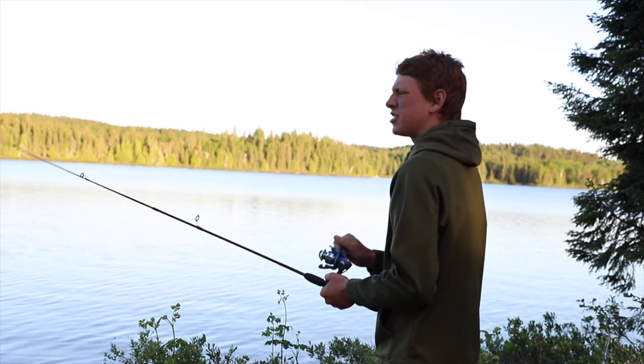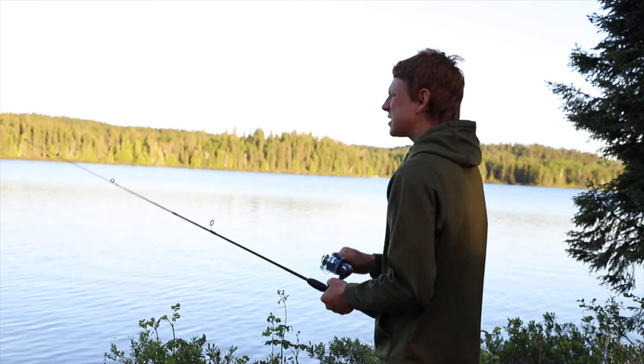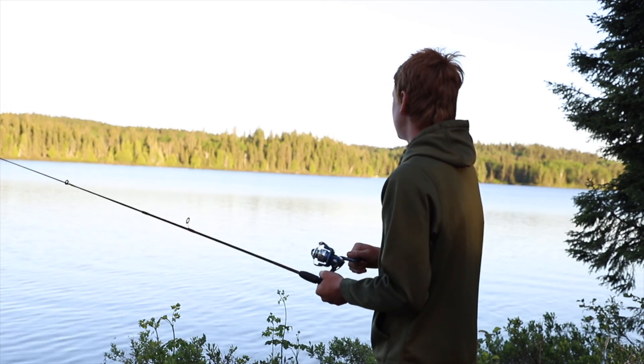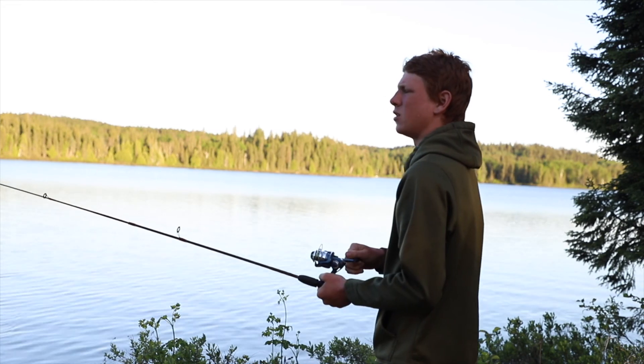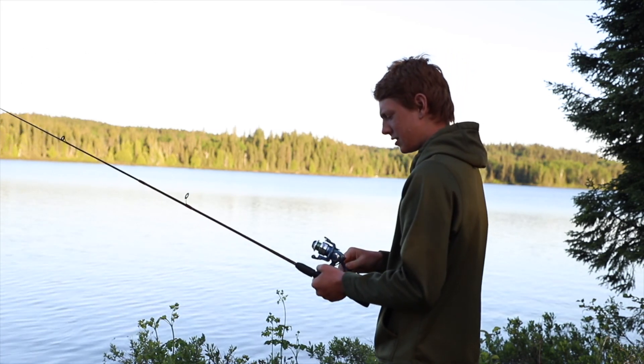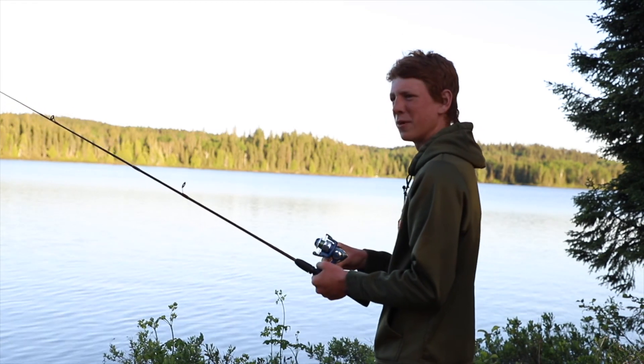Oh man, can't catch anything out here. Fishing sucks — almost as bad as I suck at vacuuming and doing dishes. I've got a robot to vacuum and a robot to do my dishes, so why can't I have a robot to catch fish for me?